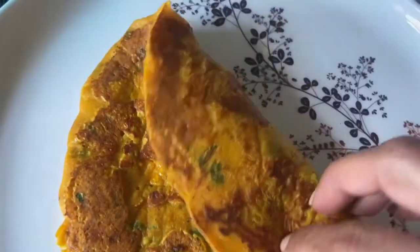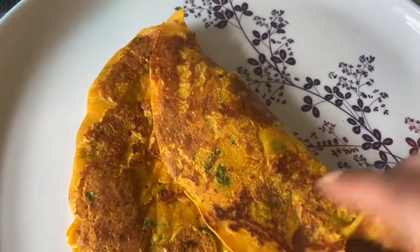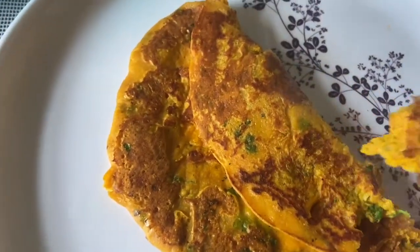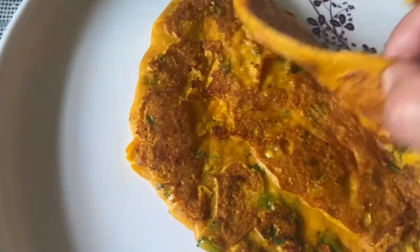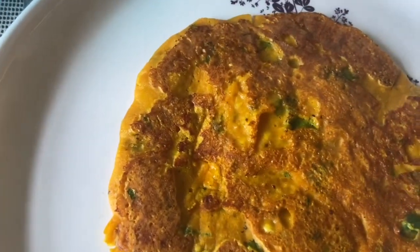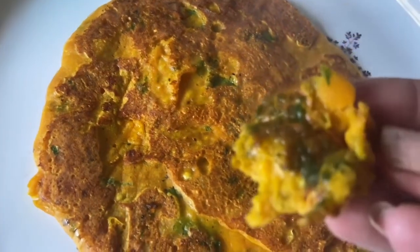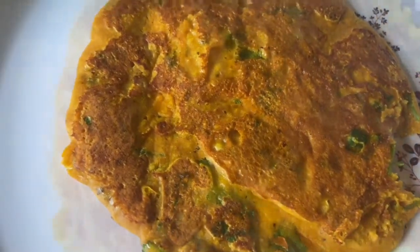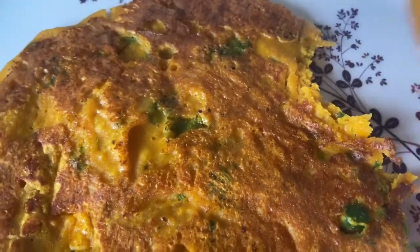Sometimes I take it with green chutney, which looks very tasty. Otherwise, you can enjoy it with your tea. If you need to make a chila, you will love trying it. The best thing is that it is very healthy, so it will help support your diet.